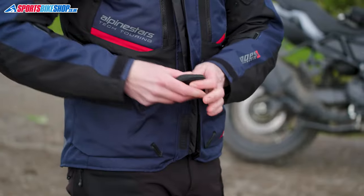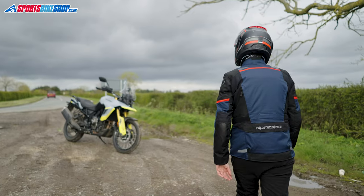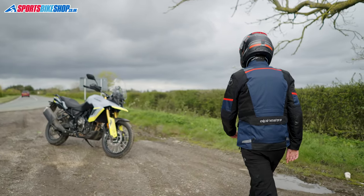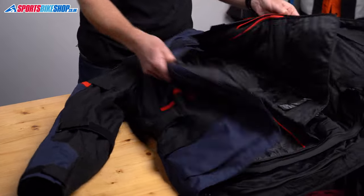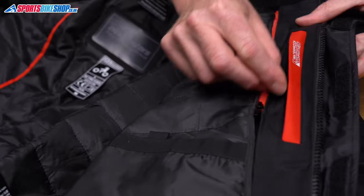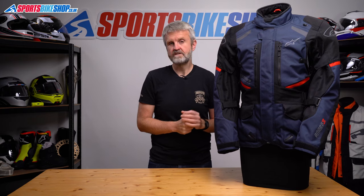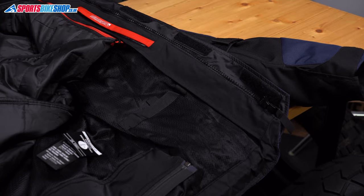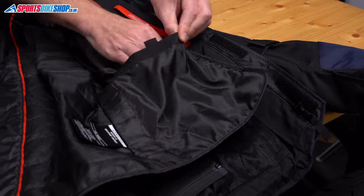Across the jacket there are plenty of pockets. You get two roomy ones at the waist, two slimmer ones at the chest, and then the trusty pocket at the lower back. That back pocket is big enough to store the removable thermal liner when you're not wearing it. There are more pockets on the inside as well — a Napoleon pocket behind the main zip, which is labelled as waterproof, and two pockets at the base of the liner. Those two lower pockets are duplicated in the thermal liner, so you'll always have three pockets available whether you're riding with the liner in or out.